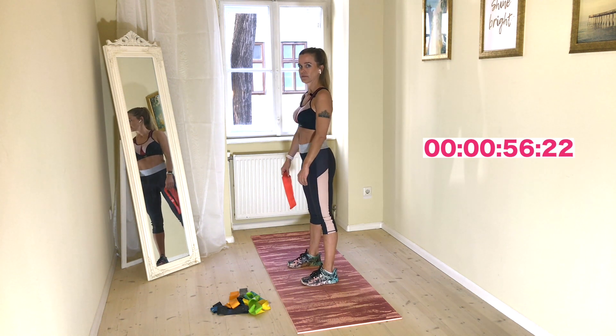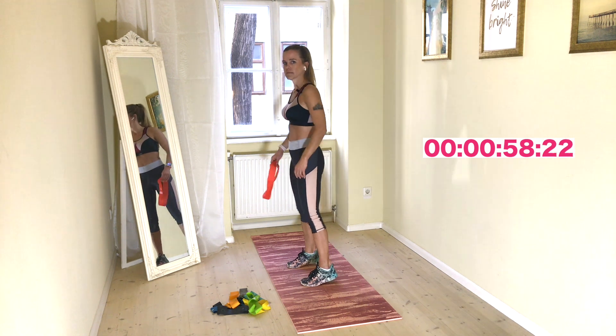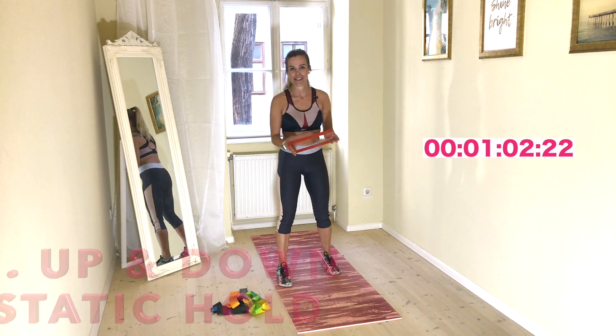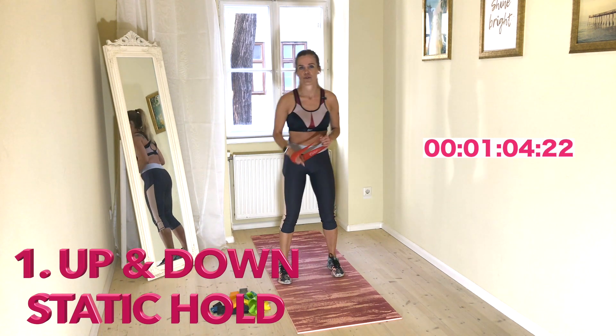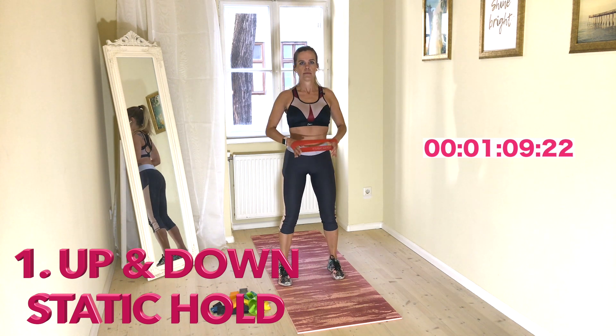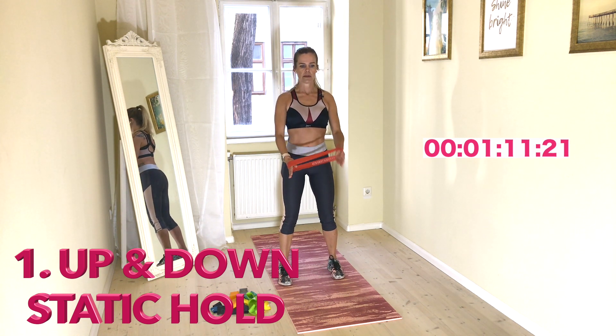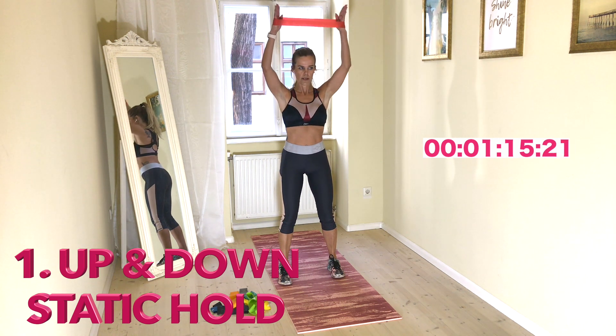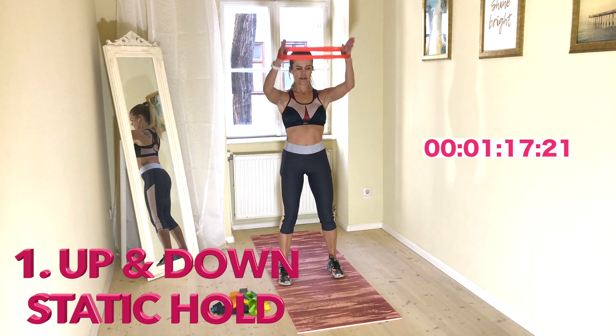And the knees are soft — this shouldn't happen. Important. So then I don't have to repeat it that often because I trust you got it. Core activated. Keep the band tight.